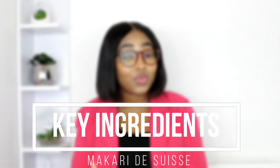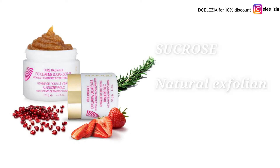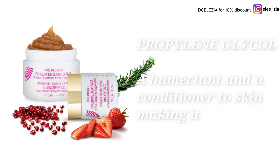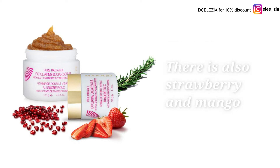It has got sucrose, which is a natural exfoliant that moisturizes the skin making it look hydrated. Next is propylene glycol, which serves as a humectant and a conditioner to the skin making it smooth and hydrating. There's also rosemary leaf extract, reducing swelling and puffiness on the skin, and finally strawberry and mango.